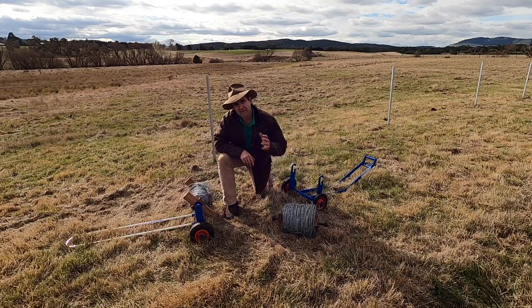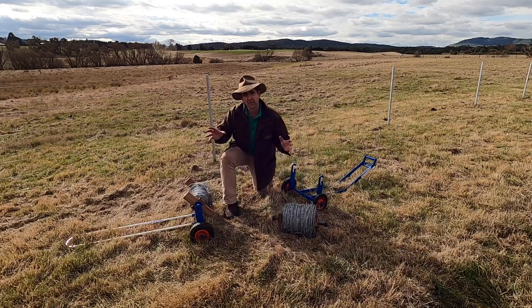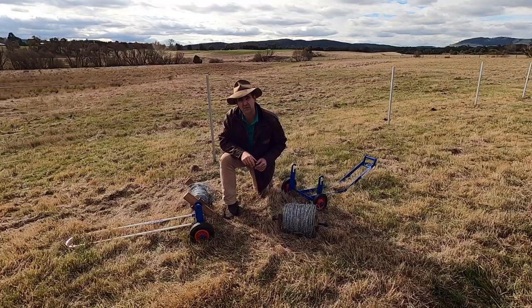G'day, I'm Tim Thompson. Today we're having a look at a barbed wire trolley that was given to me a couple of weeks ago as a prototype by Steve Casamento, the man behind Trigger Engineering.